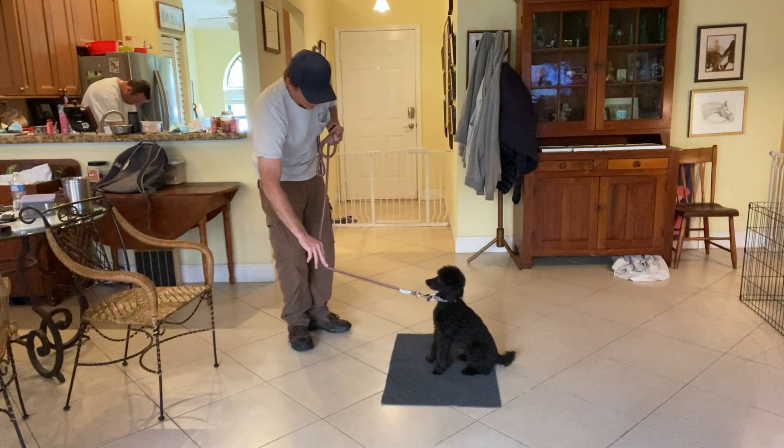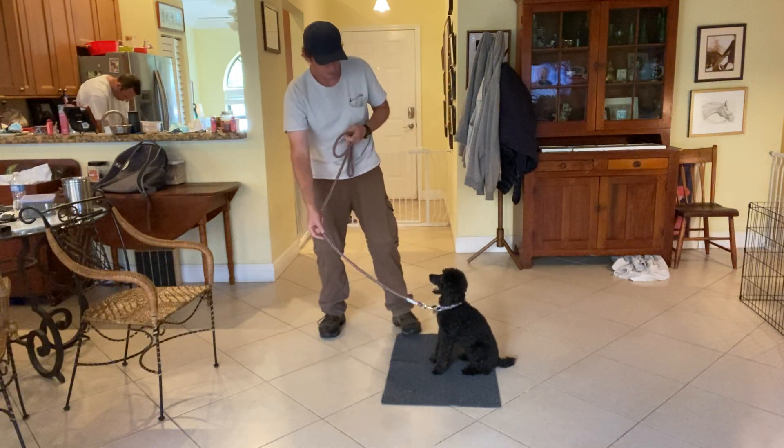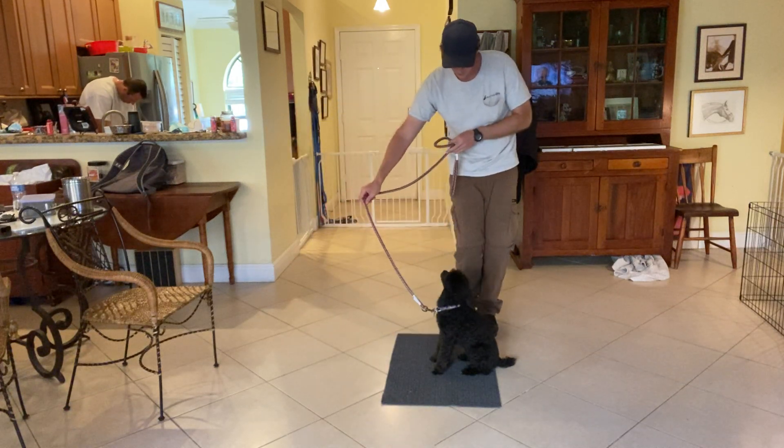What I'm going to do is the same thing — put a little pressure on the back of her neck to help solidify the position. Stay, as I move around her.